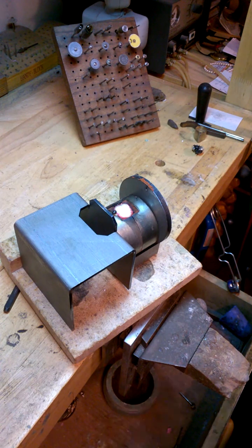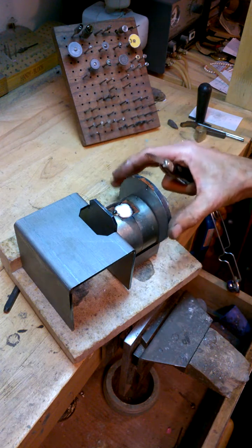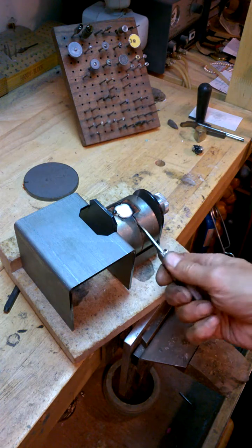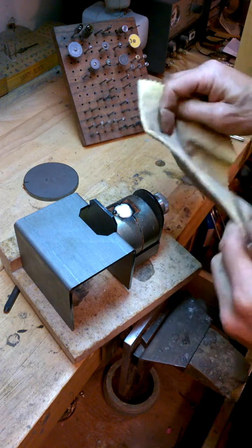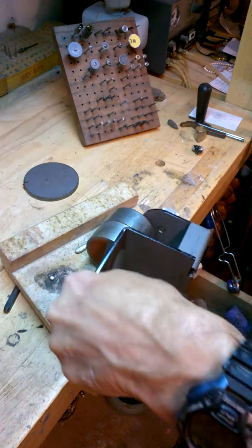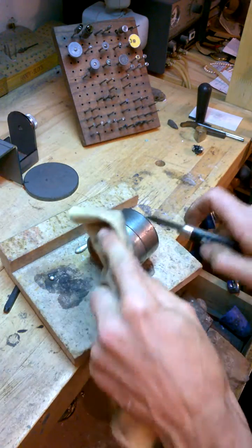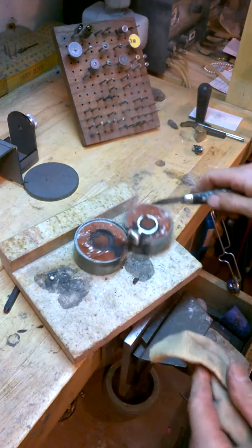We don't have to let it cool too long. I should have grabbed a glove or something, but this isn't really hot. The big thing here is to see whether or not that came out. Dump it. Look at that — it came right out.